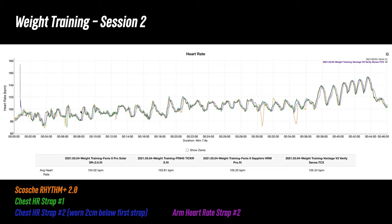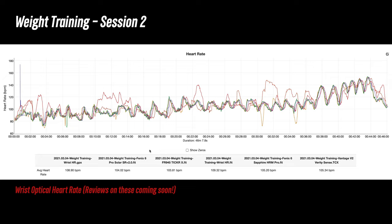This test was a repeat of the exact same exercises for comparison — ignore the little spike from the TICKR X at the beginning — but you can see some collective wonkiness from all sensors on the bench presses. Interestingly, there were some dips again during the tricep extensions. And if you want an idea of how this compares to a wrist-based optical heart rate sensor, here are some examples.